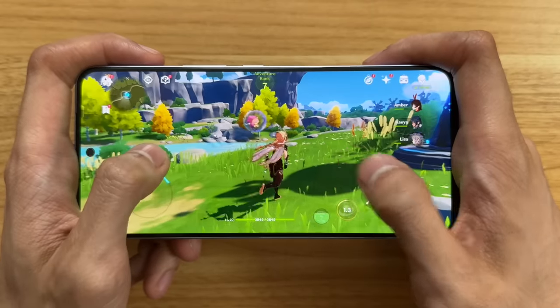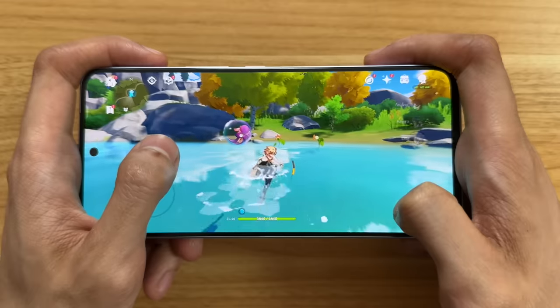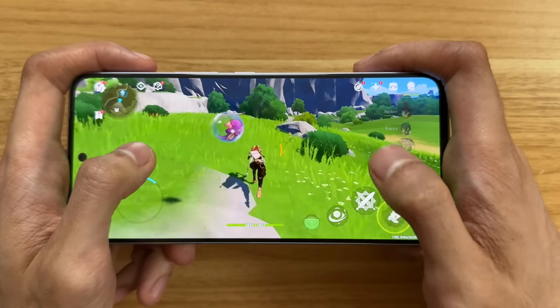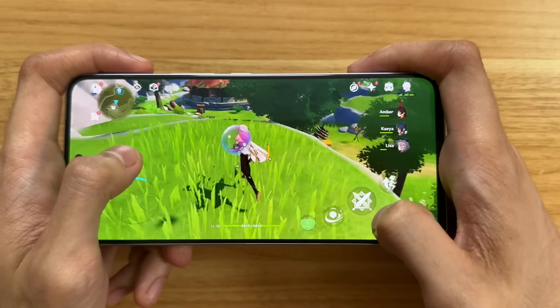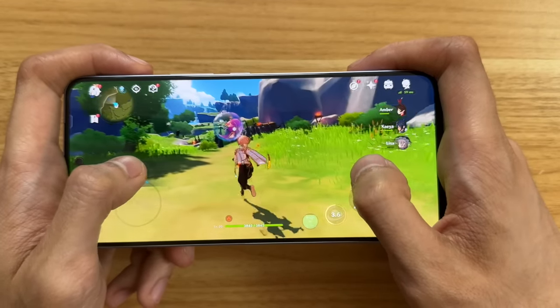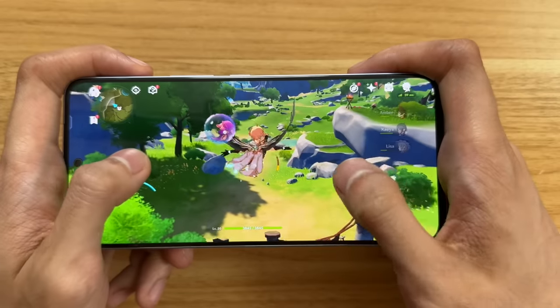And last but not least, sa Genshin Impact — ito na talaga masabi na kailangan mo talaga ng extra power to actually play this game. Lowest settings pero 60 frames per second. Don't expect too much. It's actually very rare — isa lang ata yung midrange phone na kaya nyang gawin yun ngayong taon. But yes, even though it's low-res, you can actually play Genshin Impact pretty smoothly at 60 frames per second. Kung gusto mo better graphics, mag medium graphics ka lang, pero ibabawin siya sa 30 frames per second.